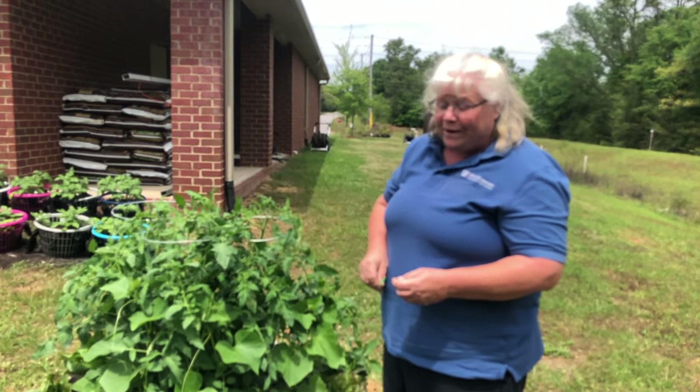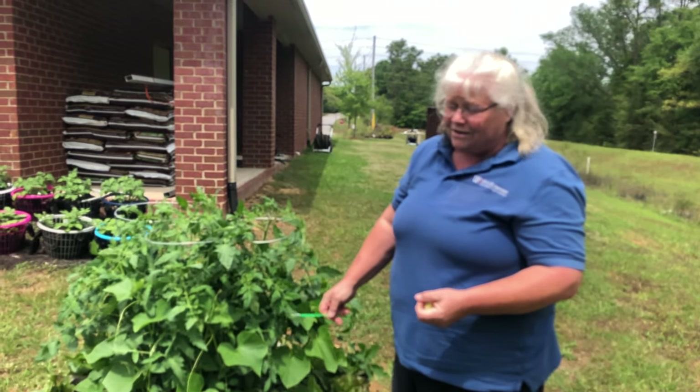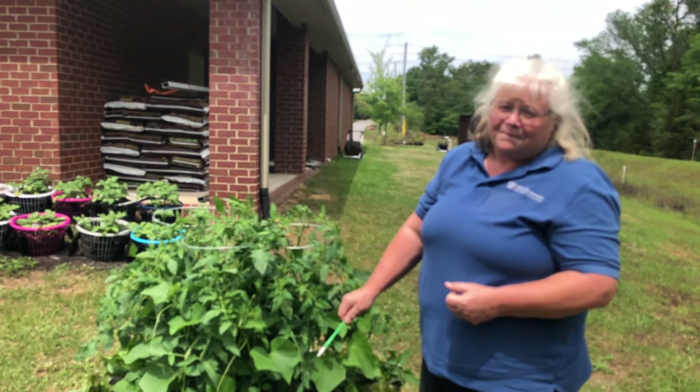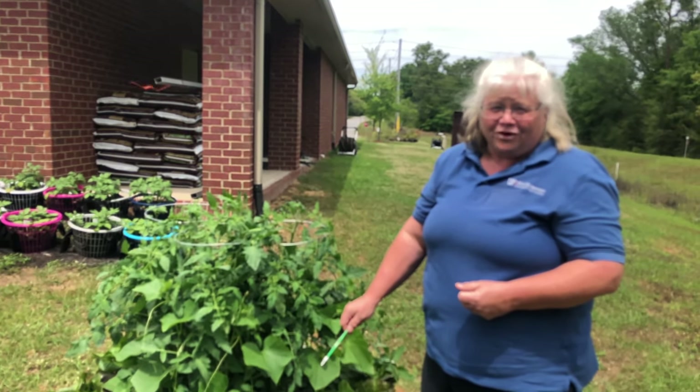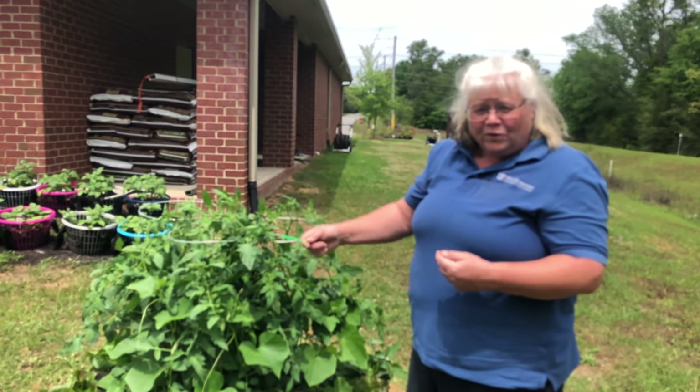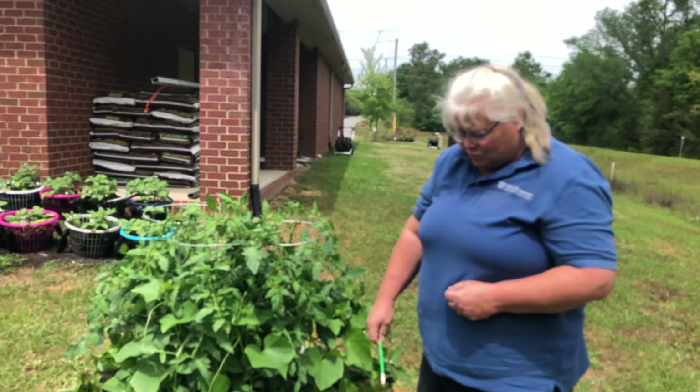Right now we've got a lot of girl flowers and not a lot of boy flowers, so we'll watch these little fruit but they probably are going to dry up and fall off because they haven't been pollinated. The warmer we get, the more of those male flowers will show up.